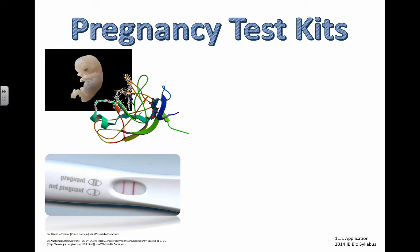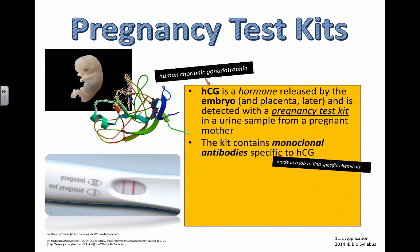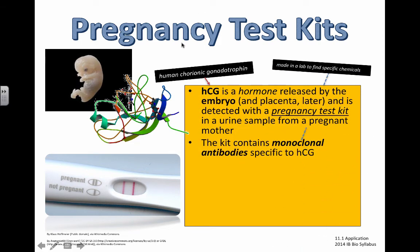That is exactly how pregnancy tests work. A little bit of background: HCG stands for human chorionic gonadotrophin, and this is a hormone released by the embryo and the placenta a little bit later in the stages of pregnancy. This hormone can be detected in the urine when a mother is actually pregnant. So how do we actually test the urine to find out if this stuff is in there? We put some antibodies in there that bind to the HCG if it's present.